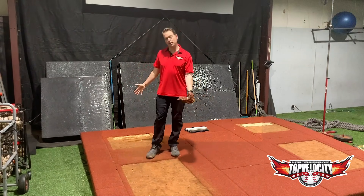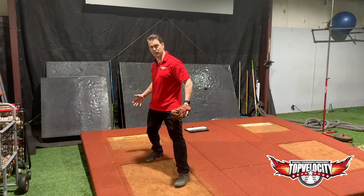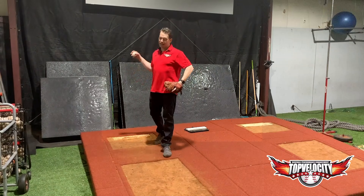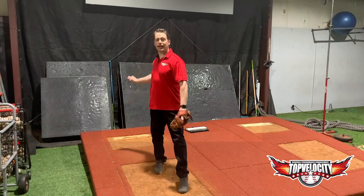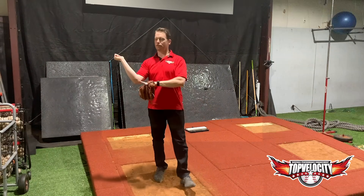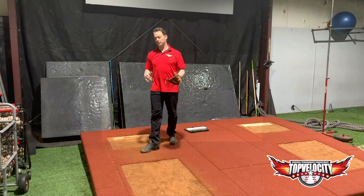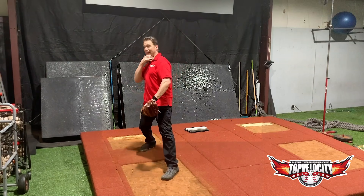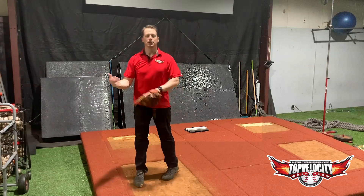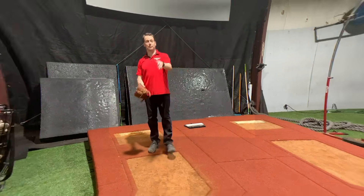If you're confused on that, you probably need to first learn how the kinetic chain works — go back and watch the videos on how I use the lower half to build energy and transfer it up the body. If you're the guy pulling and dragging, or late to rotate, and you're feeling all this force on your elbow, you've got to delay forward tilt and rotation and give the arm more time to transfer stress through the kinetic chain. Thanks for watching.